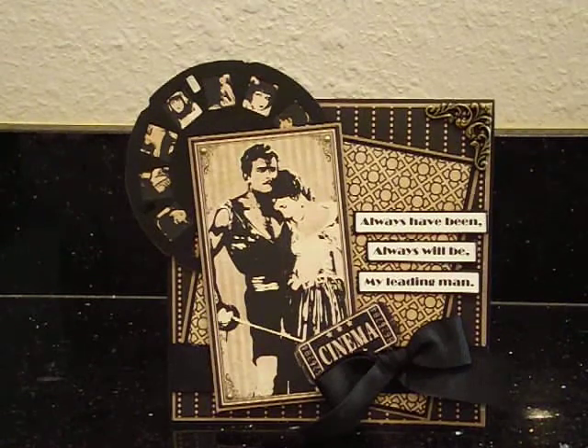What I decided to do is I used the Curtain Call Collection by Graphic 45. It's one of my favorites. I love the browns and the blacks, and it's got a lot of really cool old Hollywood images. It's a really awesome collection to work with, and I thought it would be perfect.